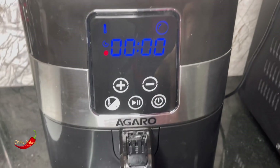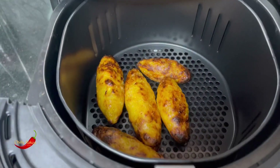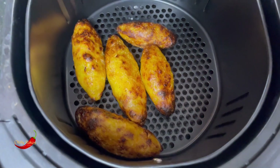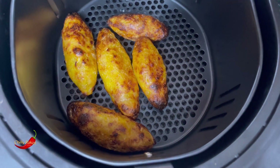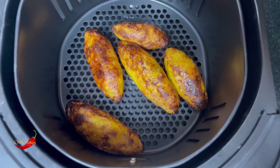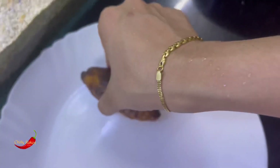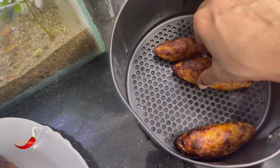Now we have time for 3-4 minutes and we are going to do it. We are ready to do it with the texture and feel. I have to fry them in the kitchen. This is a fried item.